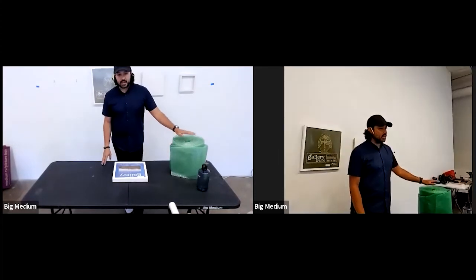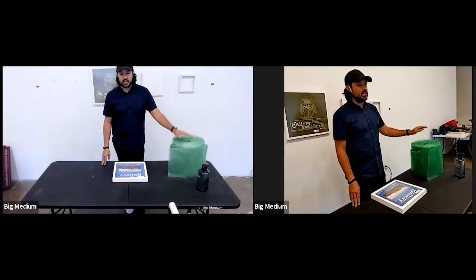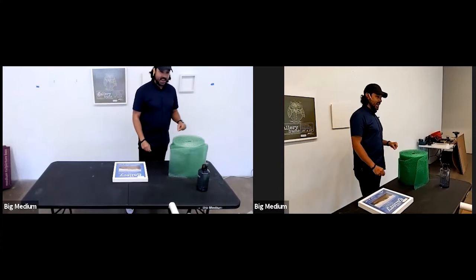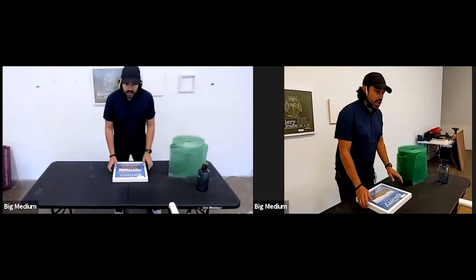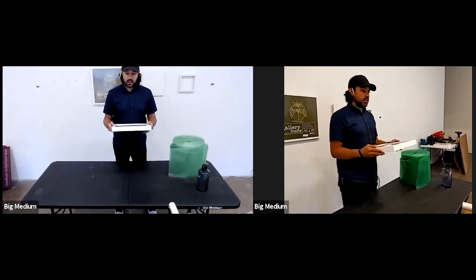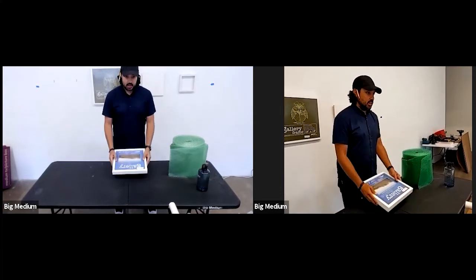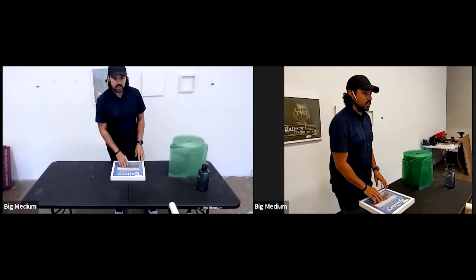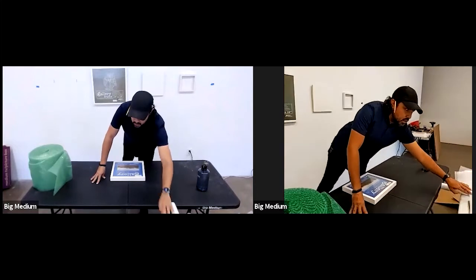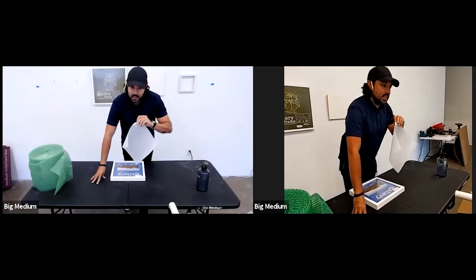A collector left a painting in their car after I wrapped it in bubble wrap — the bubble wrap adhered to the surface of the painting and it was destroyed. There's no coming back from that. So if it's an acrylic or oil painting, make sure it's 100% dry and protect the surface before you wrap it.